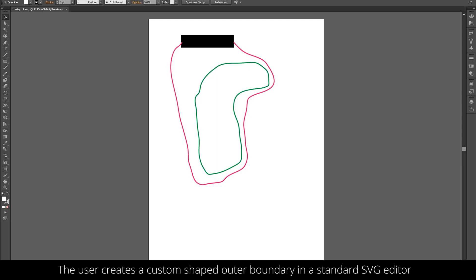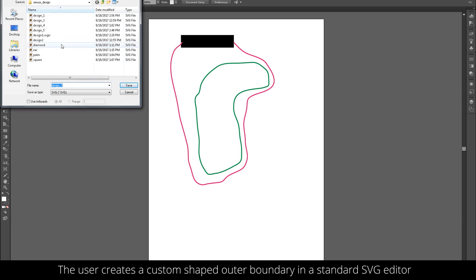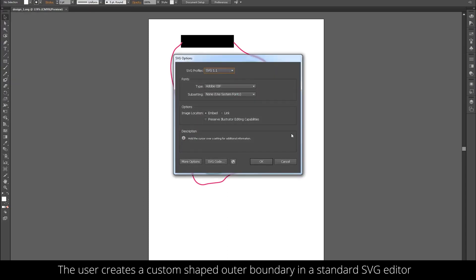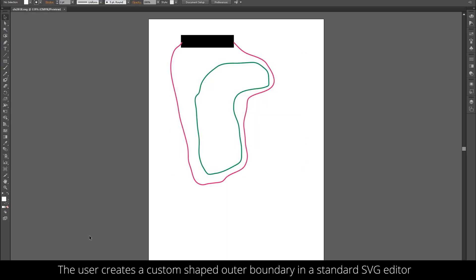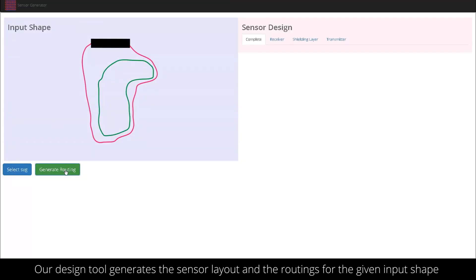We contribute a design tool to generate sensor designs of custom shape. The user creates a custom shape together with the connector and the outer boundary in a standard SVG editor. Our design tool then generates the sensor layout and the routings for the given input shape.